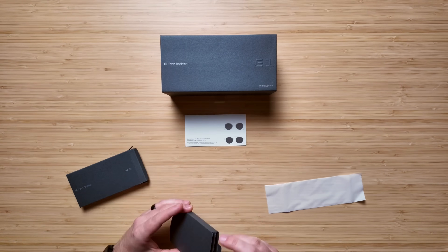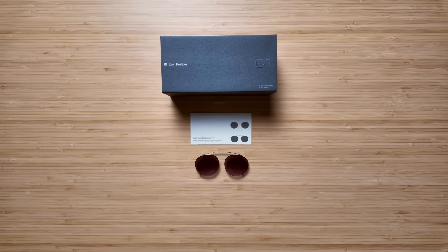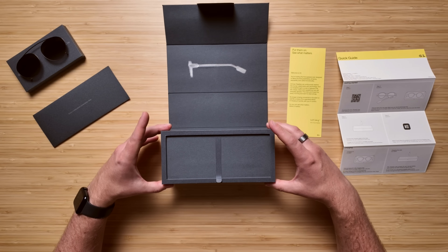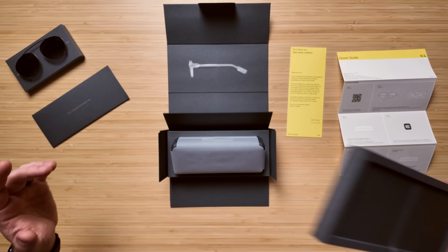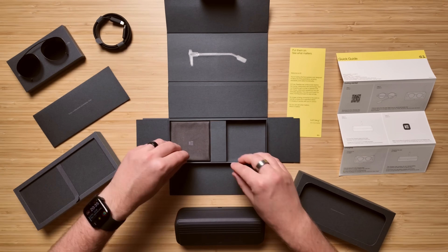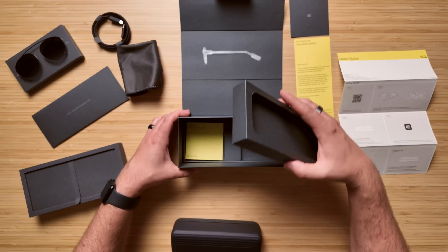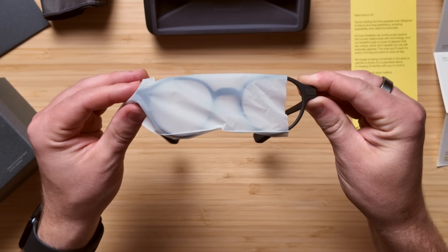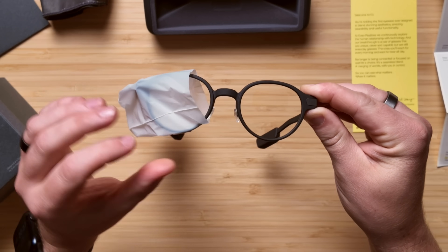What's going on? Welcome back to the channel. Today we have a very special product from Even Realities — it's their G1 AR glasses. I have been really excited about these. I was very excited that I was able to get in touch with the company and get them to send me this early pair to review for you all. I know a lot of you liked the initial video and I'm excited to get into it.